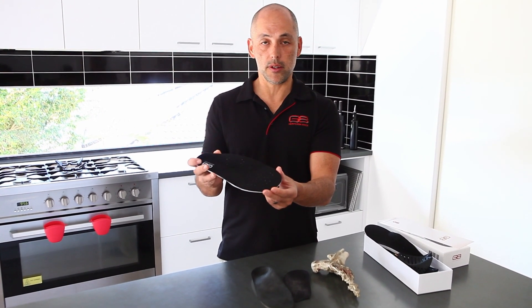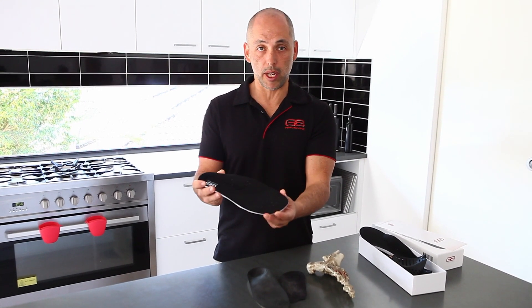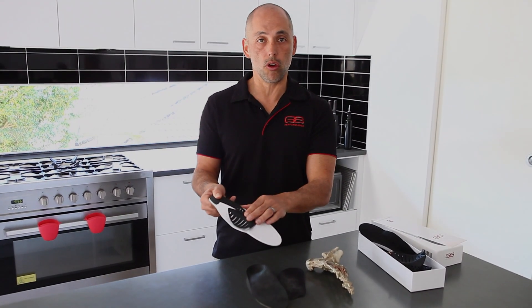Over time, this exercises the foot, strengthens the foot, increases blood flow, and increases nerve ending response.